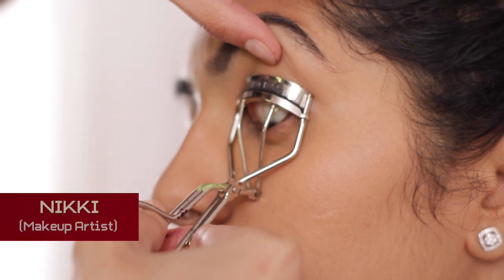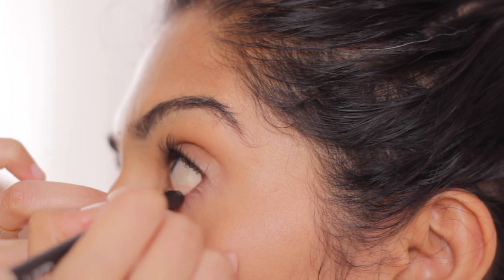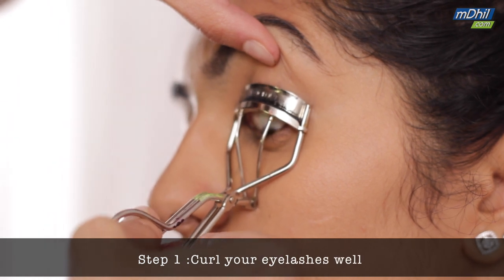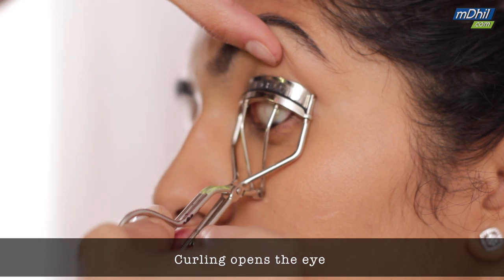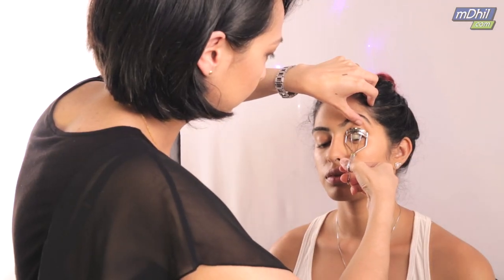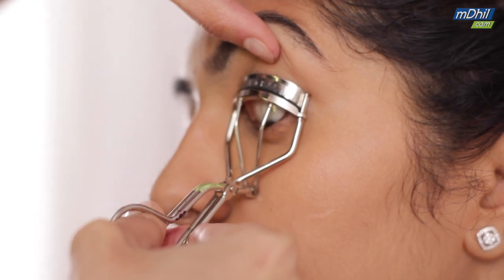I'm Nikki, your makeup artist, and today I'm going to show you how to get well-defined lashes. The first thing to do is to curl your eyelashes well — give it a nice curl, as this opens the eye. Shilpa here already has beautifully curled lashes, so it makes my job a lot easier.